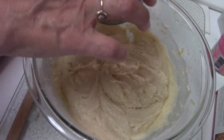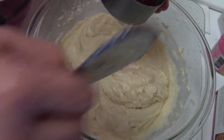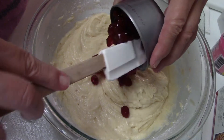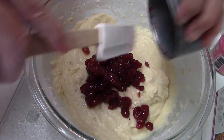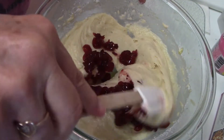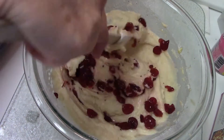Now I'm going to add the cranberries from the mix. I'm putting them in now and mixing them. Just fold it in carefully, because you really don't want to break the cranberries.